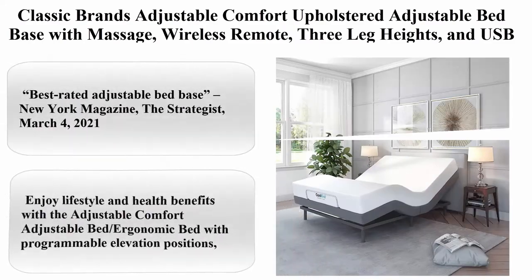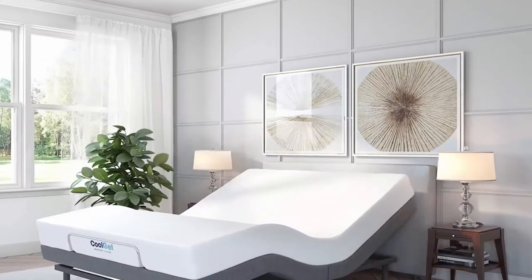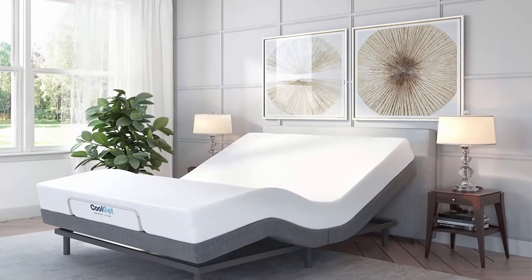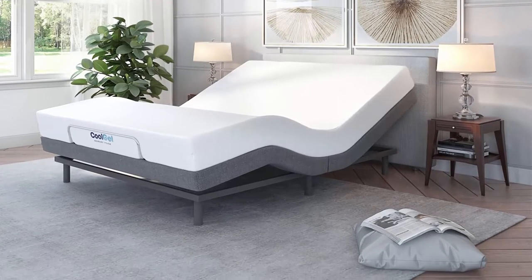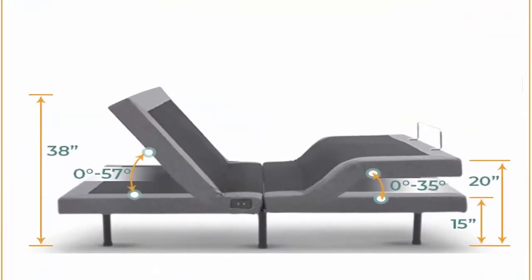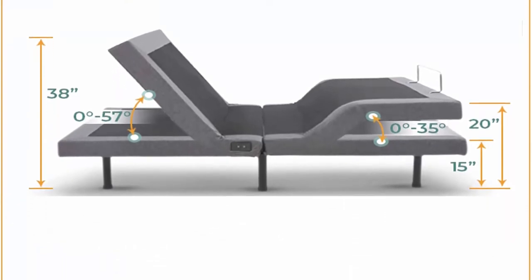Number 5: Classic Brands Adjustable Comfort Upholstered Adjustable Bed Base with Massage, Wireless Remote, 3 Leg Heights, and USB Ports. Ergonomic, King size, Metal frame, Black finish. Style: Adjustable Comfort Gen 1.